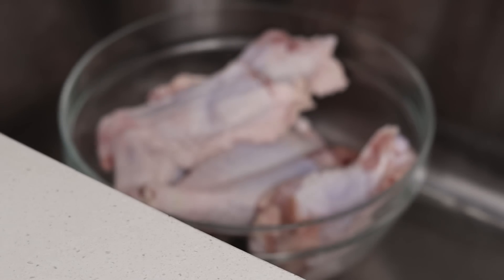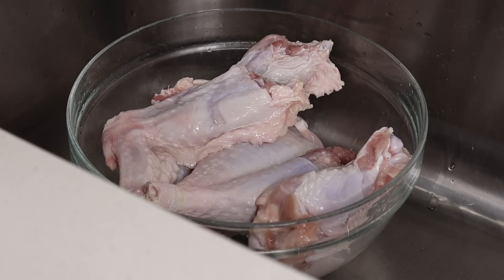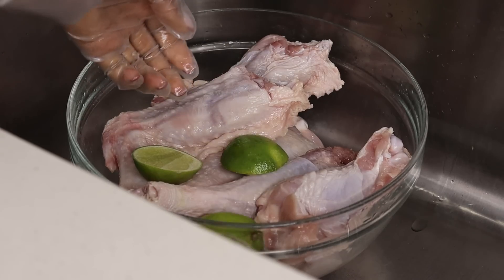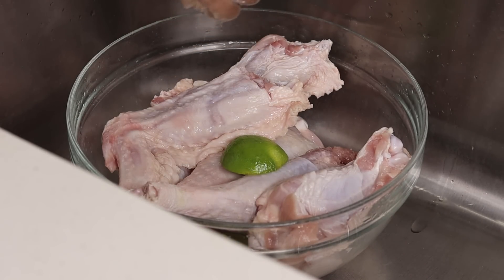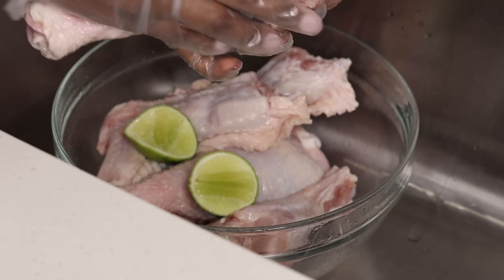I cut the turkey wings and then grab some distilled white vinegar — I'm going to pour about four tablespoons on there. Then I cut one lime (not lemon — you can use lemon but lime works better), squeeze the juice in, and also take the lime and rub it all over the meat.